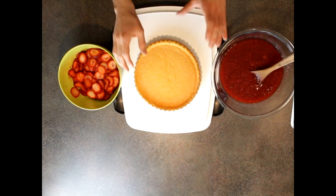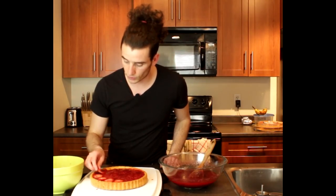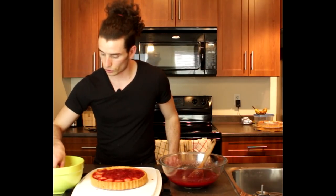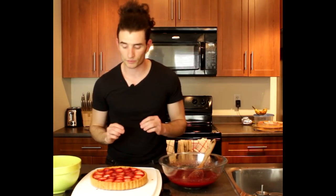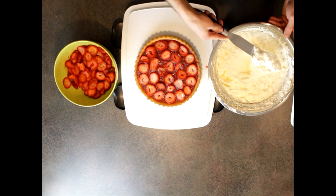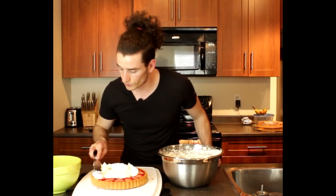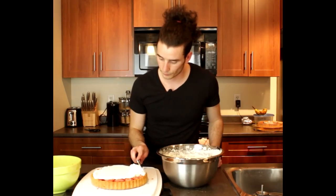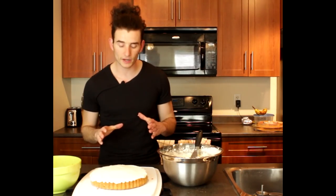Now we're going to start building the cake. Get yourself a tray, grab your first layer of flan cake, sit it on the tray, and put some of the strawberry sauce on top. With the remaining strawberries, cut them into round slices and place them on top. Then grab the whipping cream from the fridge and cover the layer with it.